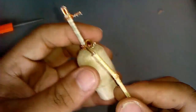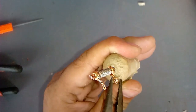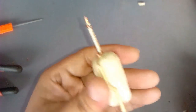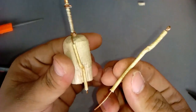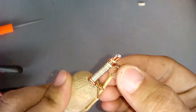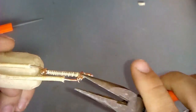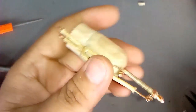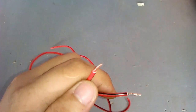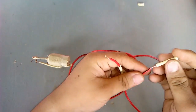I got this also from another old rice cooker. This is an automotive wire. You should use a very thick wire, or else the wire will burn out.